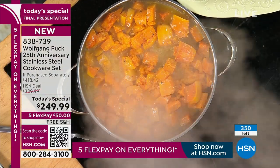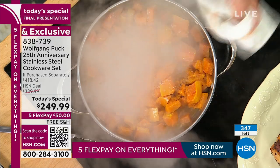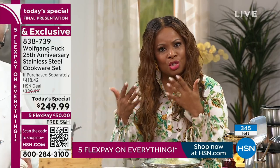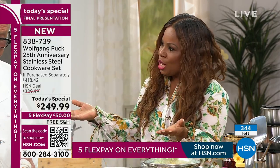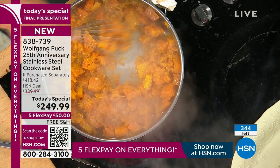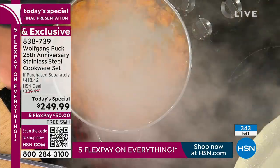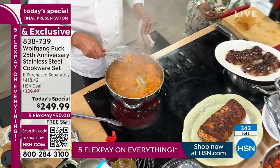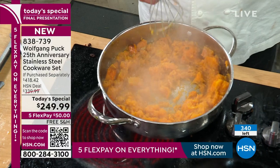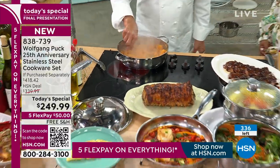Wolfgang Puck is one of the most beloved chefs, and Joan said it well — you're down to earth. You travel all over the world and rub elbows with Hollywood's elite. Chef said: for me, in a restaurant, the dishwashers are just as important as the customers, just as important as the waiter or the manager, because everybody is important in life. Everybody matters. Without clean dishes, I cannot serve anybody.